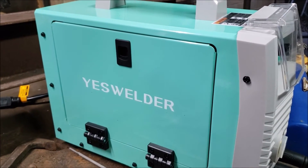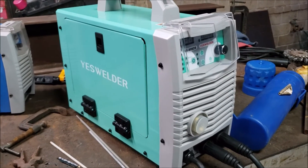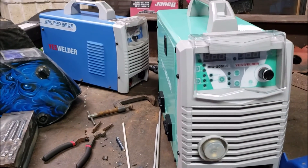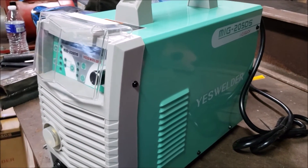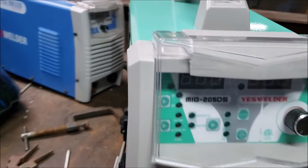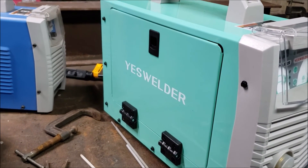I'm also going to list my coupon code below. Any questions on the machine, let me know. I'll upload part two once the cable comes in — the 0.035 flux core wire. And other than that guys, a pretty good machine. Check them out at yeswelder.com — they have great customer service, answer your emails rapidly. Have fun welding guys. If you like the video, please subscribe, leave a comment below, and see you in the next video.